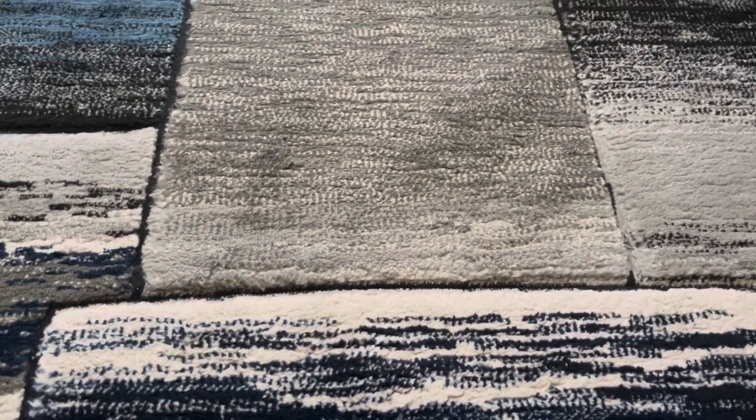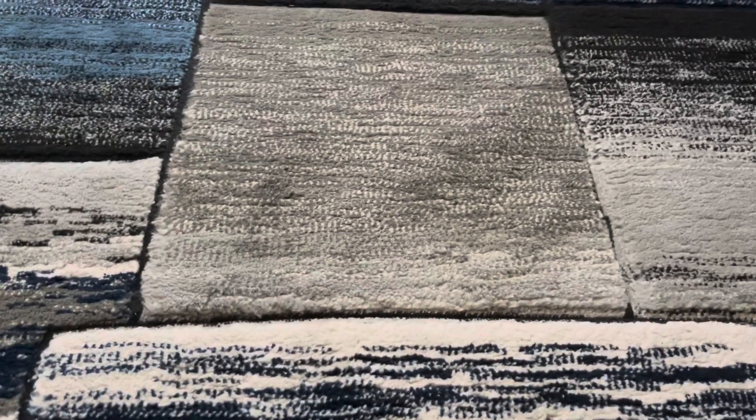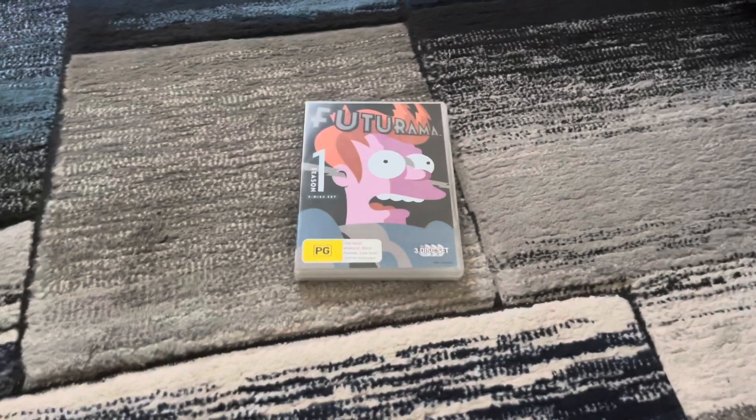Welcome to the future! My name's LJEST2004 and welcome back to Format Reviews. In this video we're going to do another DVD review. And this DVD is Futurama Season 1 from 2012.